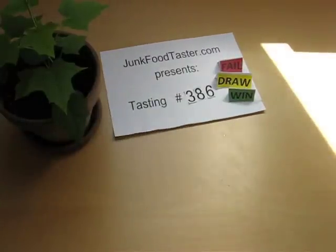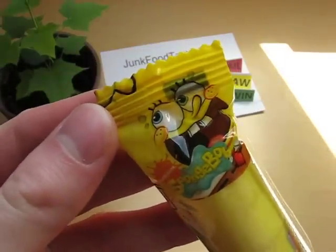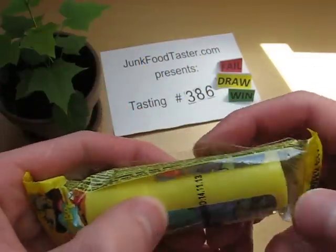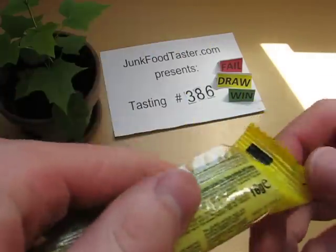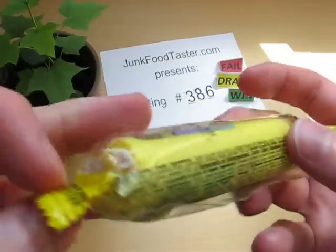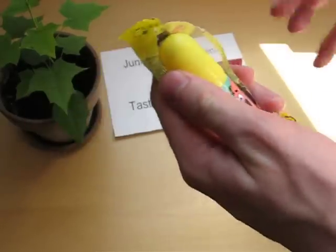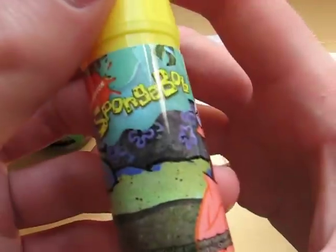This is from Jamfutaster.com and this is Spongebob — a power stick. I'm not yet sure what this is. It's plastic here and it says it's made in China. Let's see what this is. I think it's some kind of candy, and here's another character.